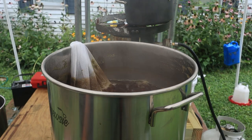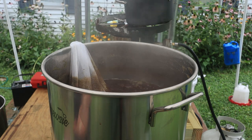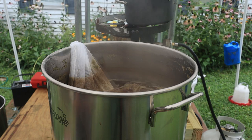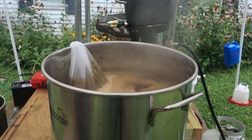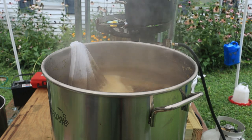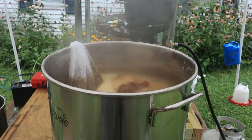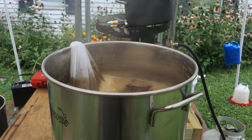We're about 20 minutes out from the end of the boil. What I've got here is called a Whirlfloc tablet, and I'm going to put that into the boil right now. That's going to help precipitate out some proteins and stuff to help make for a clearer beer. We'll let that go, and in about 18 minutes we'll be putting in our final hop addition.